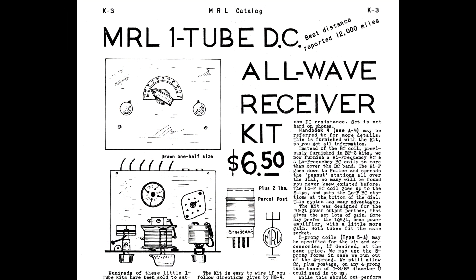This is a picture of a page from the 1963 MRL catalog showing that the price of the radio kit is $6.50. The price did go up over the years — by 1987, the price of the kit was $14.95. But in 1987, as in 1940, it was basically the only one-tube radio kit on the market.